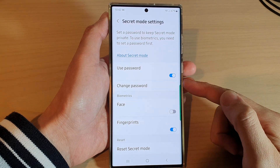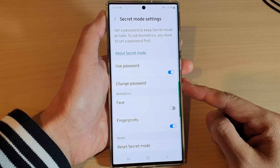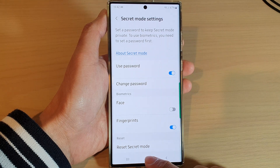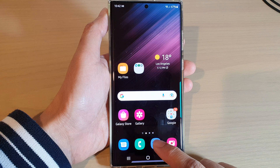In this video we're going to take a look at how you can turn off or change the password for Samsung Internet secret mode on the Samsung Galaxy S22 series. First, tap on the home button to go back to the home screen, and from the home screen open up the Samsung Internet app.